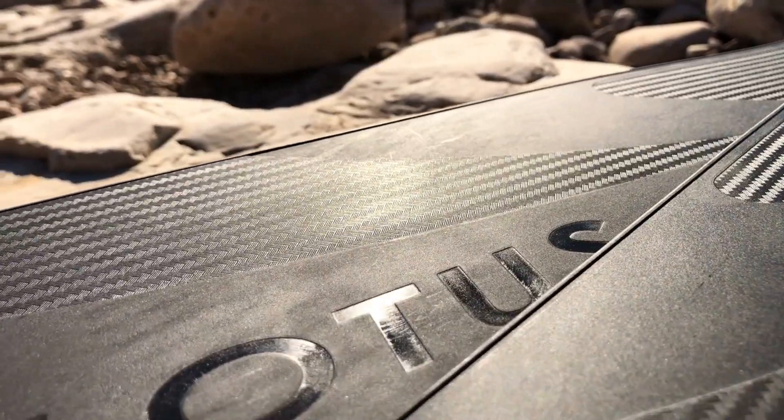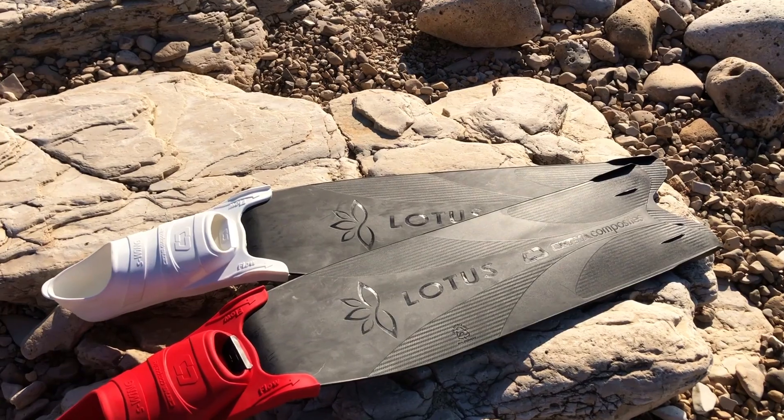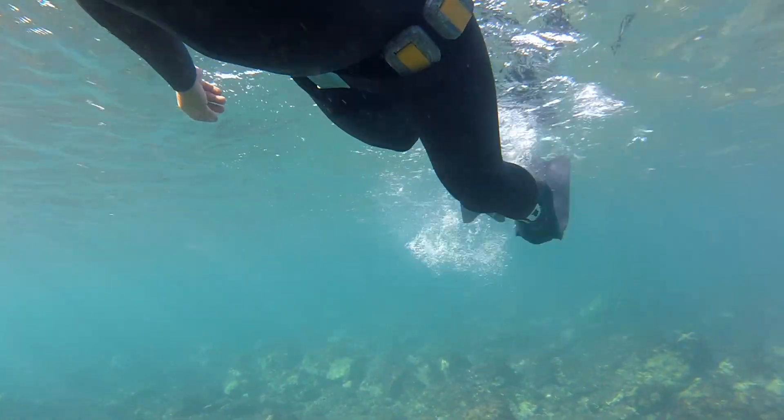And here it is: LOTUS! On the surface, or in any case during the immersion, the finning is constant thanks to an inclination of about 30 degrees.